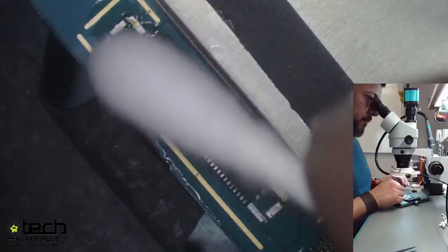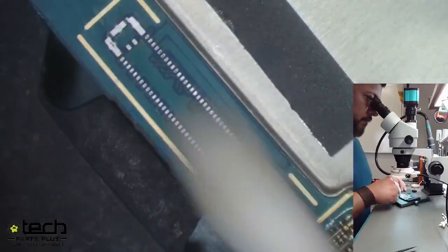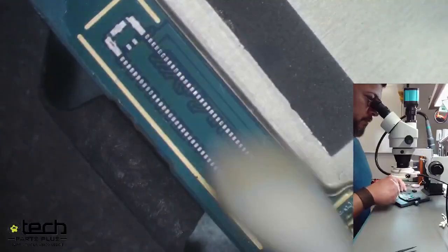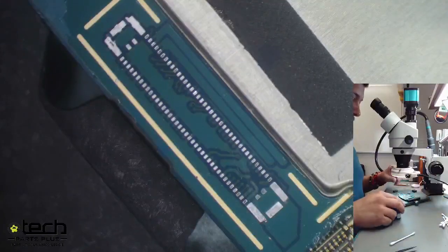He's getting isopropyl alcohol on a cotton swab — a Q-tip. You can use a brush for this step, but Q-tips do a better job of really cleaning the board. He's getting everything off — the flux, solder residue — to prep it for the next step.